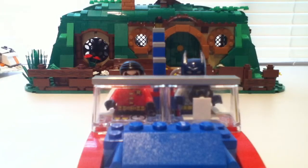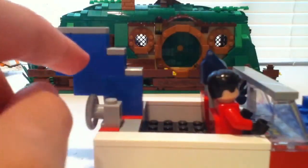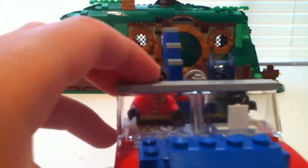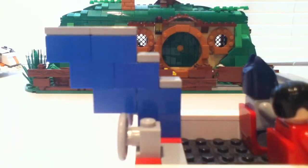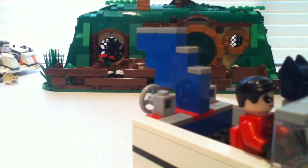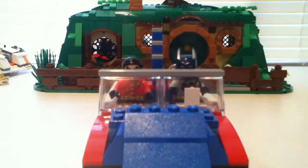That's basically it. I'm thinking about maybe changing it — putting a little bat symbol sticker here on the back — but I'm not sure about that yet, because on the actual Batboat, right around the middle of the bat wing part at the back of the boat, it has a little Batman symbol. So yeah, that's basically it.